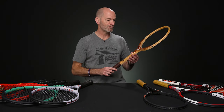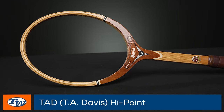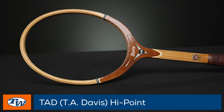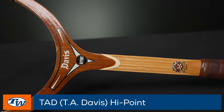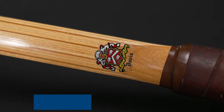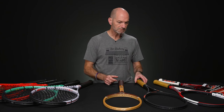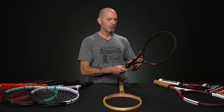Next up, we've got some vintage for you. First up, I've got a Tad Davis High Point — a beautiful racket, one of my favorite wood era rackets. I'm a big fan of Tad Davis. The fit and finish on these is beautiful. I would definitely string this up and hit it if I had it in my collection, as well as keep it hanging on the wall.